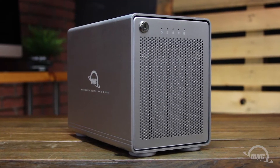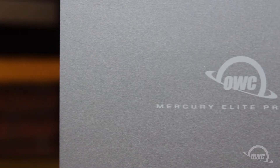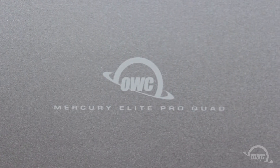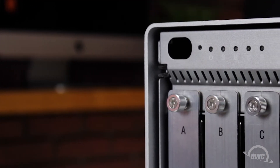Hello and welcome to the OWC instructional series of videos. In this installment, we'll show you how to install drives in the OWC Mercury Elite Pro Quad external enclosure. We've already gathered our materials and are working on a soft, static-free surface. We're now ready to begin.